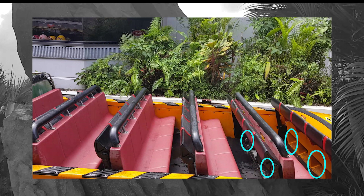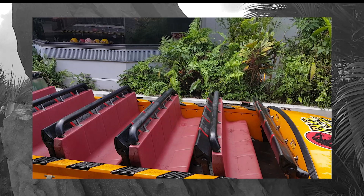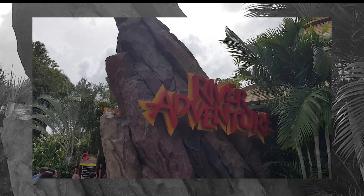I think anyone probably in excess of about 400 pounds, give or take depending on your exact body dimensions, is gonna have a pretty easy time with this. As long as you can step up and down into the boat, you should be fine. I hope it helps and I hope you have fun on Jurassic Park River Adventure.